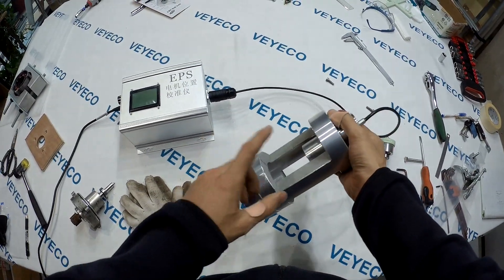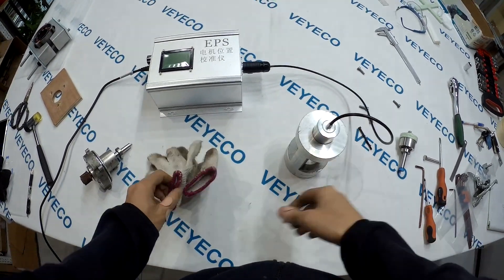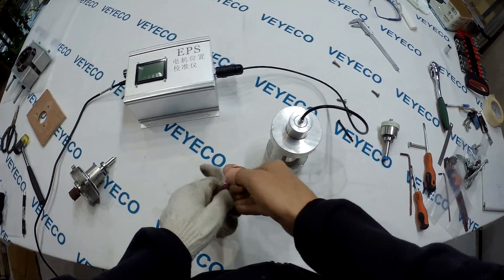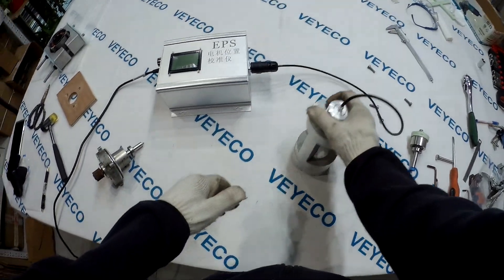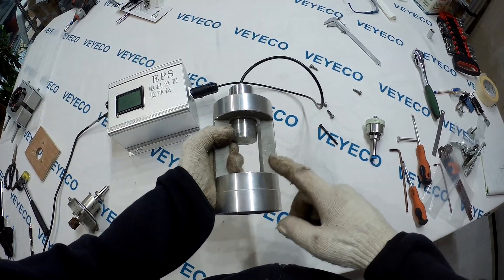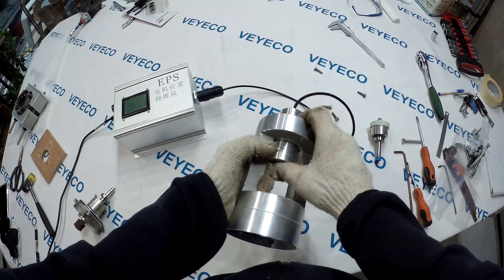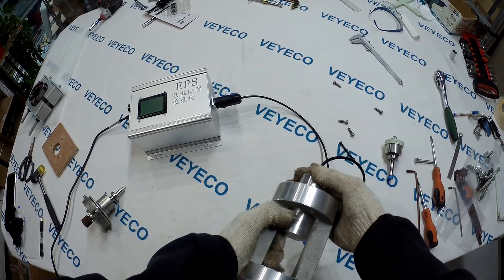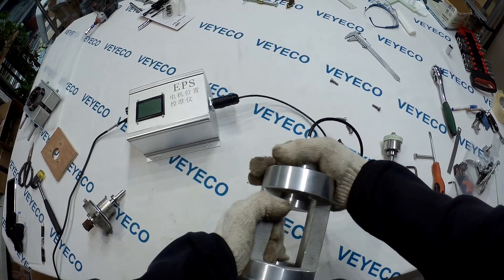This machine has two parts. I can show you. The upper part and the bottom part. The upper part can be moved lower or higher, and it can also turn.